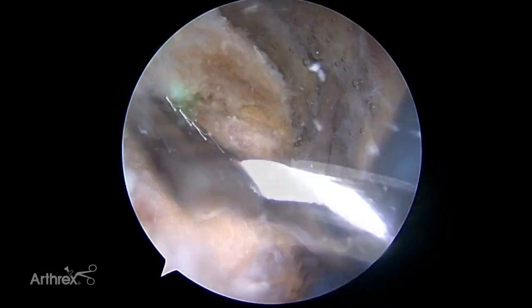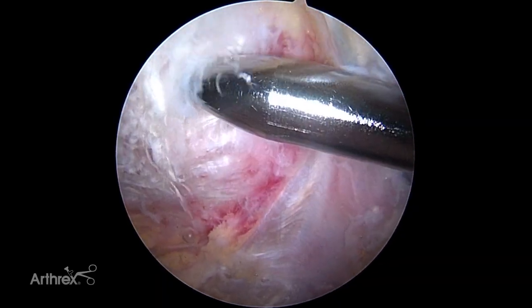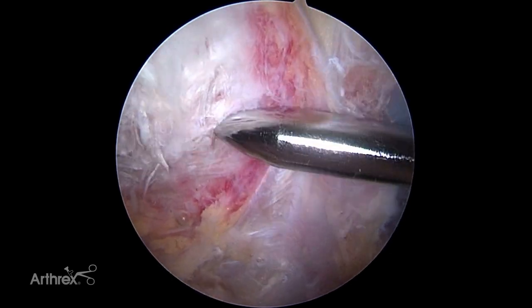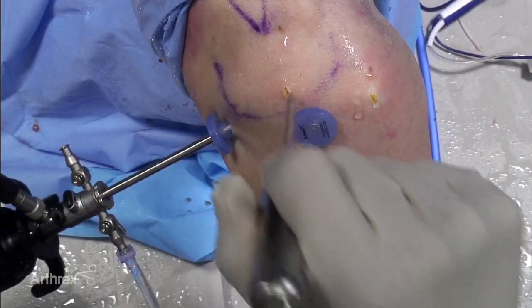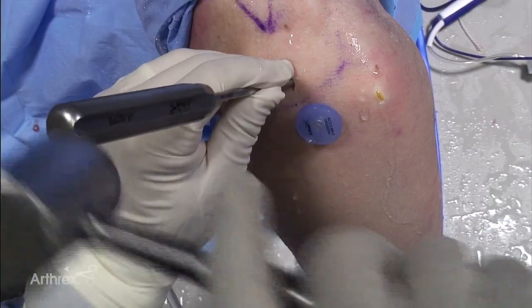The rotator cuff footprint is prepared using the power rasp and torpedo shaver. The anterior medial bone socket is prepared at the articular margin.